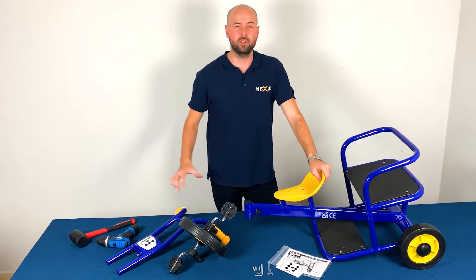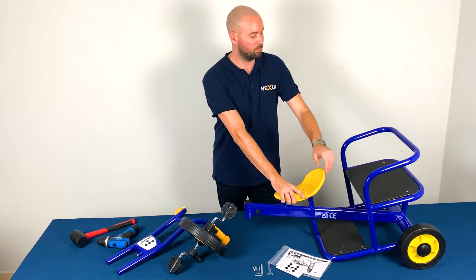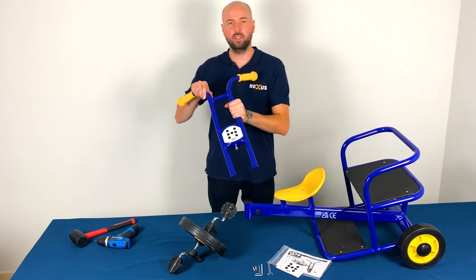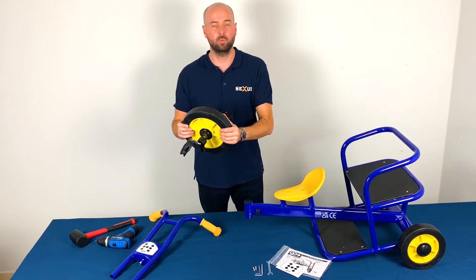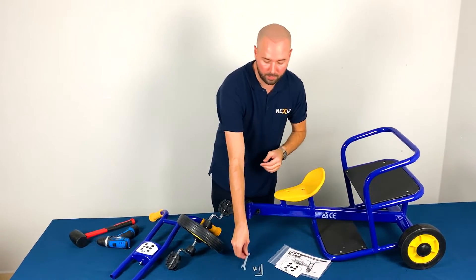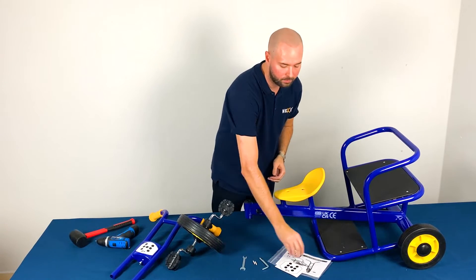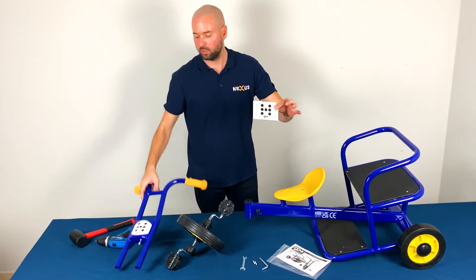Here are the parts that come in your set. The main bulk of the vehicle is pre-assembled, but like with all of our GO Bikes and Tronics, there is some assembly required. We have our front forks here, which is loose, and we have our front wheel. We have some tools to help us: a spanner that's included, two Allen keys — a 3mm and a 6mm — and two grub screws. We also have an instruction sheet included and an additional sticker just like what's on the front forks.